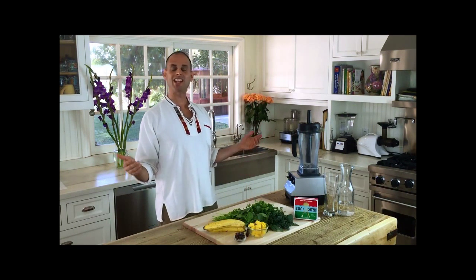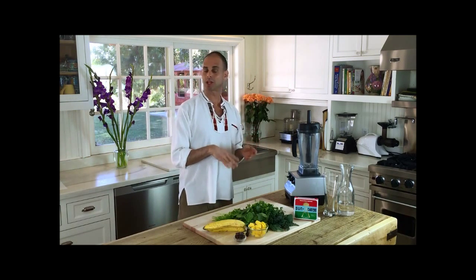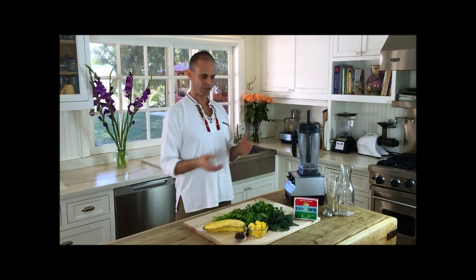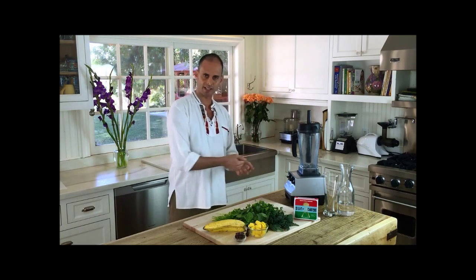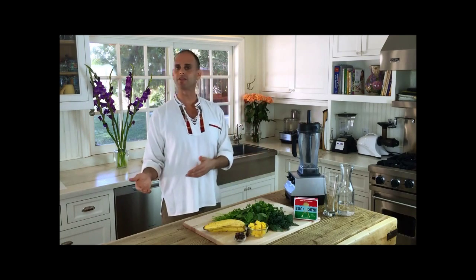Welcome back, everybody, and it is green smoothie time. What's the difference between a juice and a smoothie? The fiber. Juice does not have fiber — the fiber is extracted. A smoothie keeps all the fiber in. There are benefits to both.